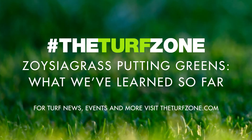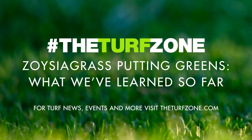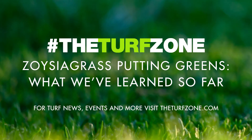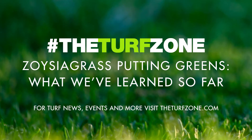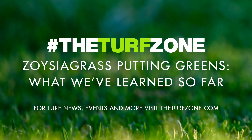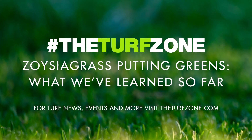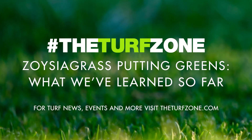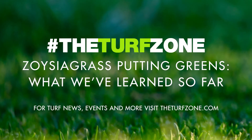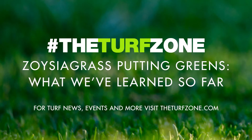Nitrogen Fertilizer Requirements and Green Speed. One of the major topics surrounding Zoysiagrass management on putting greens is nitrogen fertilizer requirements. A 16-week study in 2020 compared the performance and quality of Prism, Primo, Trinity, and Laser when receiving annual nitrogen rates of 1.5 or 3 pounds of N per 1,000 square feet — at 0.19 or 0.38 pounds of nitrogen per 1,000 square feet every two weeks during summer — supplied as urea. All plots were mowed at a 0.115-inch height of cut with a walk-behind reel mower.